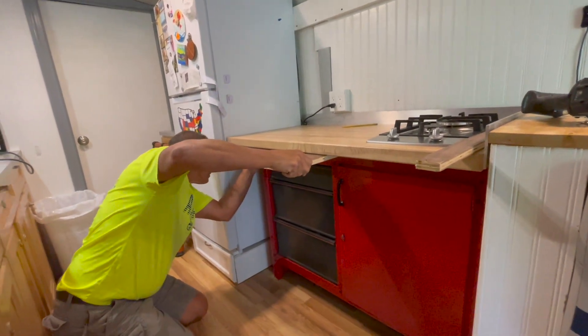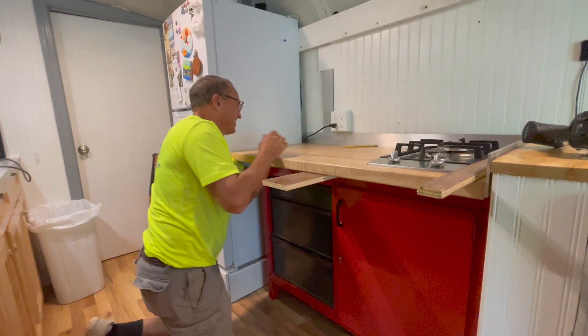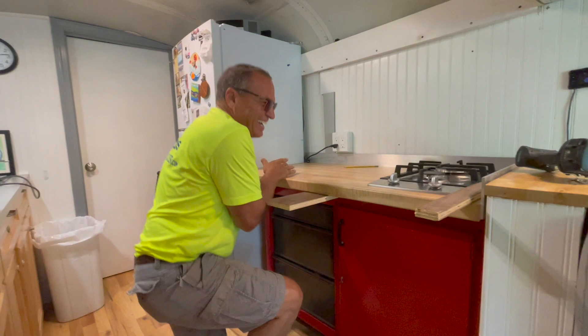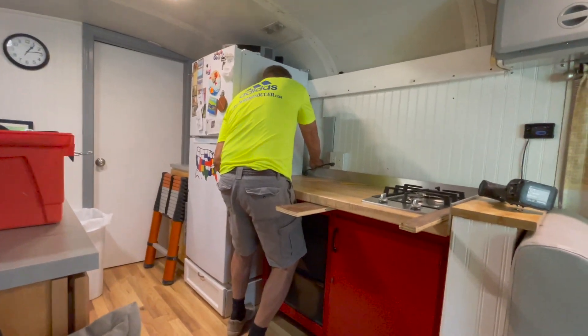Notice the finesse and the care, the caution that Doug exercises in all of his work. We're testing whether the ladder fits — this is the whole reason for lifting that countertop up. We're gently going to persuade it to go in there.